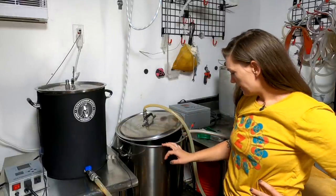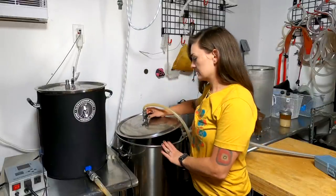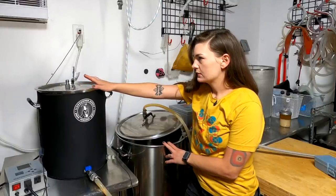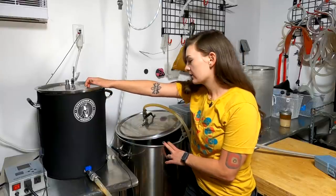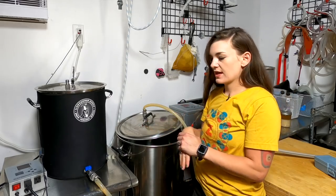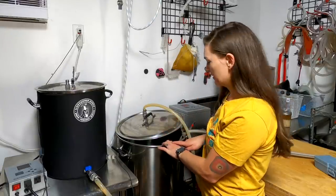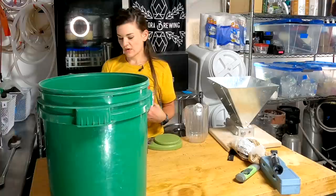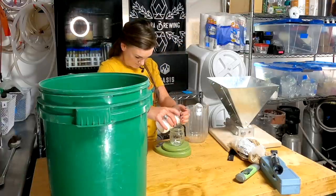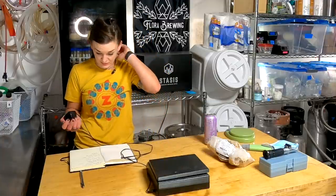Since we're making 15 gallons, I've already got about 14 and a half gallons in the kettle. I'm going to add six gallons into the sparge kettle, heat it up to 168 degrees, and sparge with it. We're going to mash at 152 degrees with our 31 pounds of grain. I'm also throwing in 10 grams of calcium chloride for a little sweet vibe, and a Campden tablet.